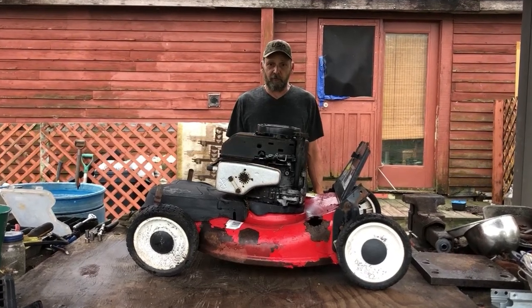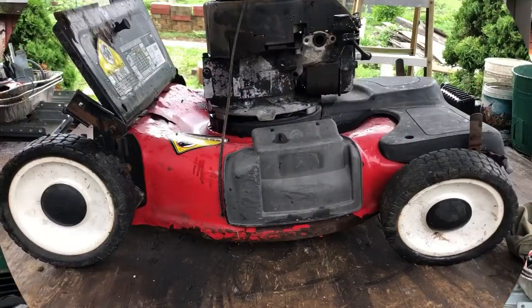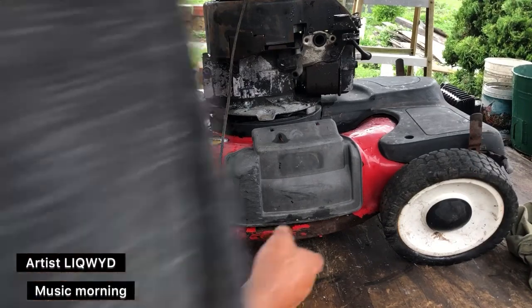In today's scrap recovery video, we're going to be covering aluminum from this lawn mower motor. Before we get started, we're going to drain the oil out of the engine.